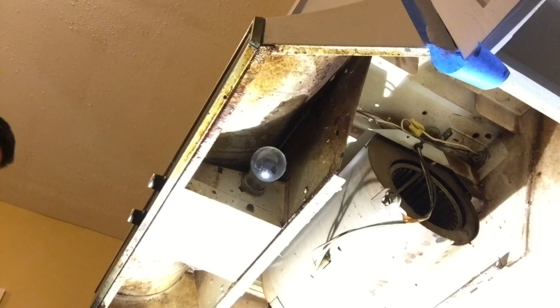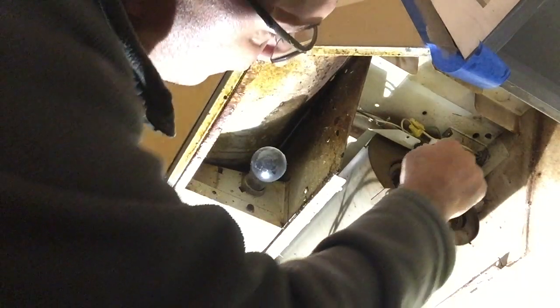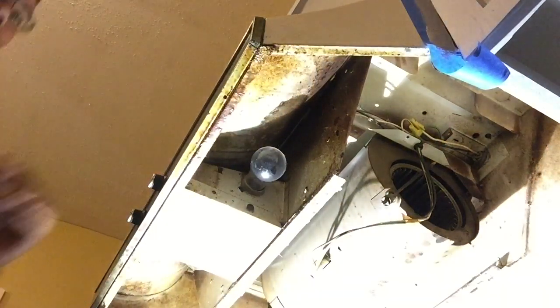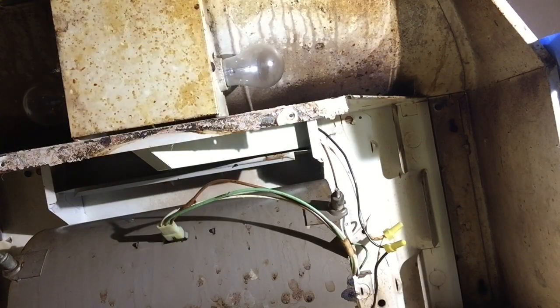We're going to grab our electrical tester and see if it's hot — press the button, and if it flashes, it's still live. Normally I would go kill the power, but since I'm working at somebody else's place, I don't want to go through finding that power supply or kill power to something they don't want off. I don't recommend you doing this if you're not comfortable — please go turn the breaker off. No one needs to get electrocuted. But I've been in electrical work for a long time, so I'm comfortable working with it live.